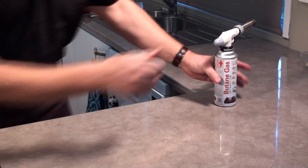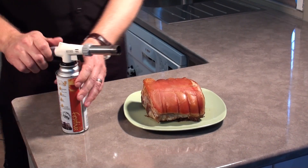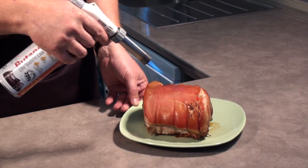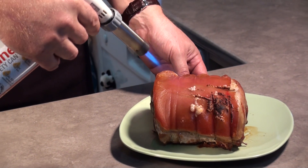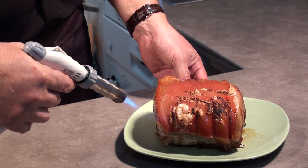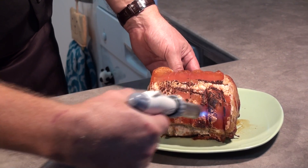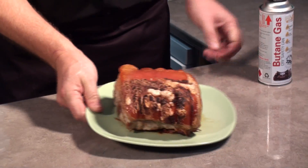Next up we've got a pork roast. The pork roast is quite beautiful but it just needs that extra little oomph. See how the skin just pops the moment it gets heat — very quickly it gives it a whole new dimension.